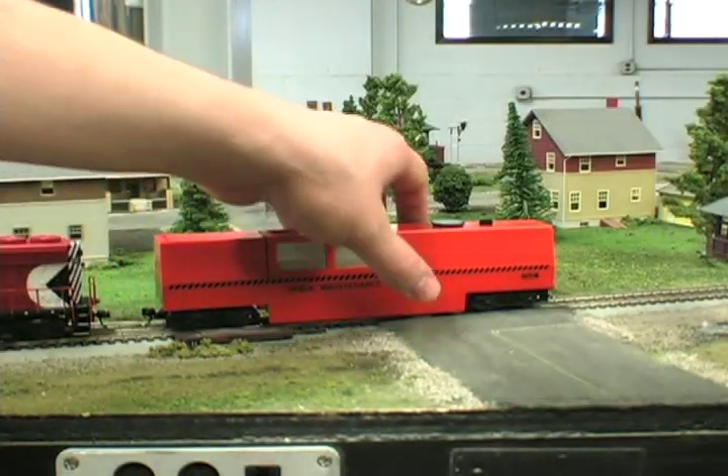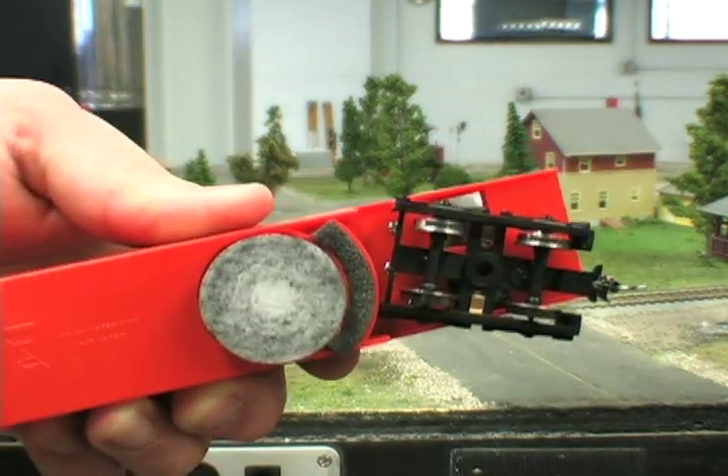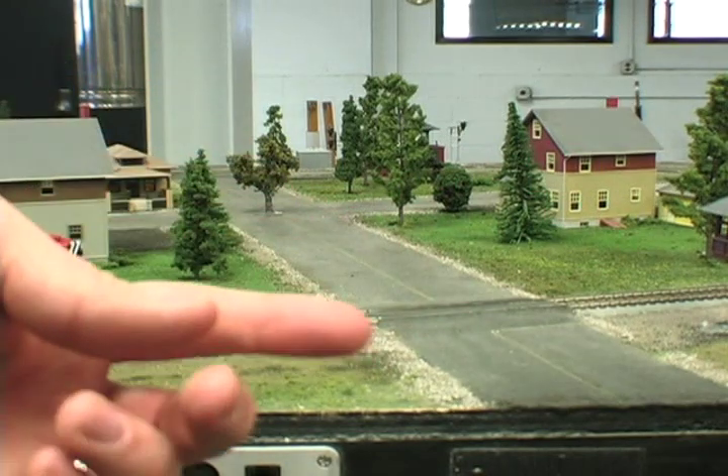Again, even after a few laps around, the difference will be noticeable. The pad is filthy and when I repeat the finger test, it comes away with a much different result than before.